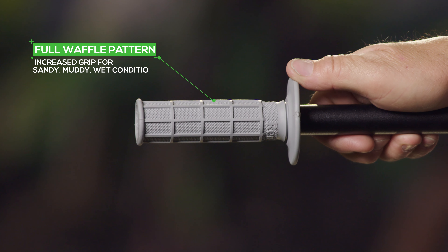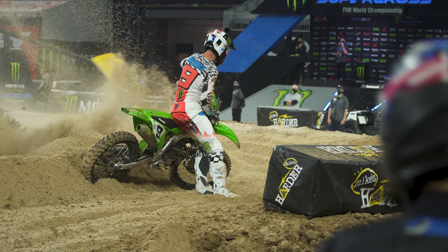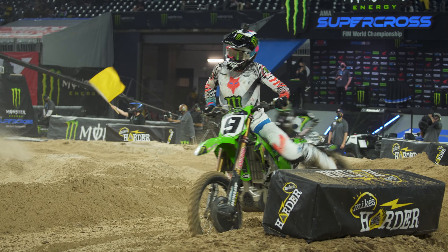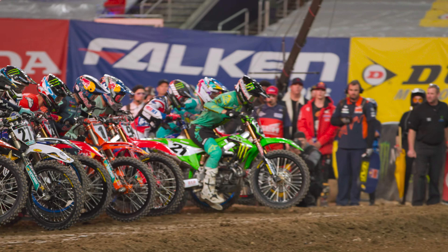We also have full waffle options, which are really good in the event of a crash — especially at a sand race. If you were to dunk the end of your grip in the sand, a full diamond grip or a grip without any waffles will become very slippery and hard to hang on to for the rest of the race. The same is true with mud, water, or anything like that. So oftentimes race teams and riders will put a full waffle grip on their bike based on the conditions.